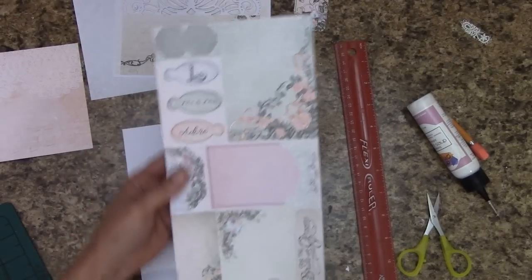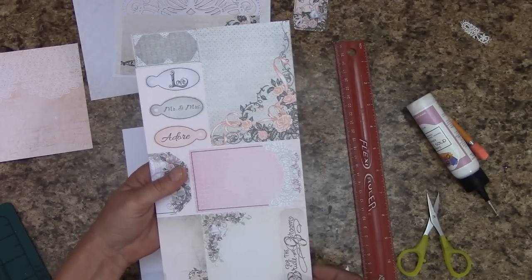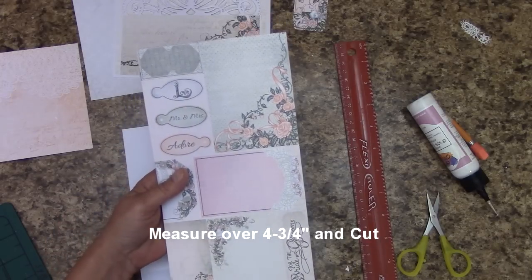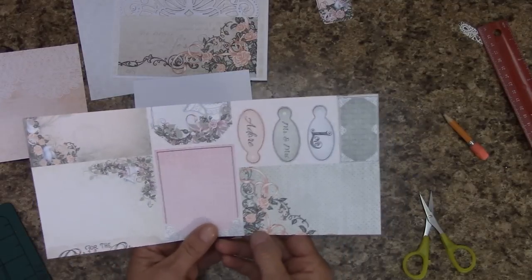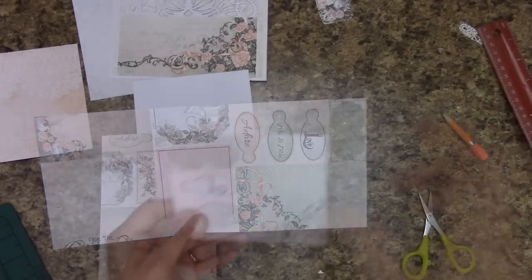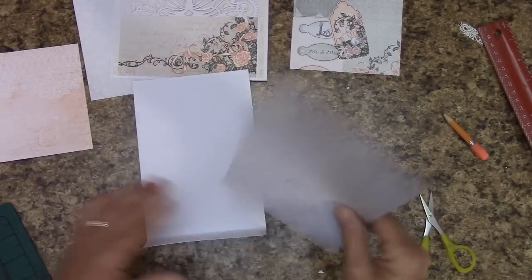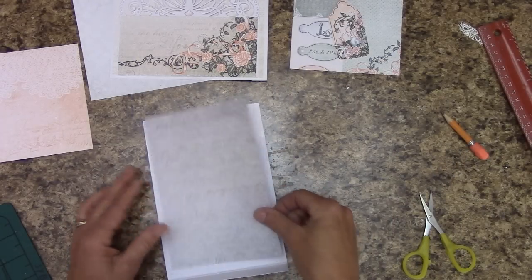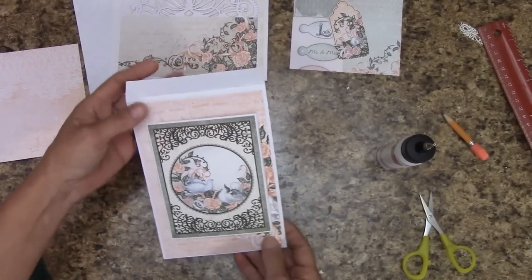In your reserves you will find this piece on the back — it is gray. We're going to look at it like this so we have the same leftover cuttings. Measure over four and three quarters of an inch and cut. Stick this piece in your reserves. Looking at it like this, measure over six and seven eighths of an inch and cut. We're going to be using these, so just set this off to the side with your other little tag. Flip this over — this should be a nice fit, giving you your white border. Let's apply glue and glue that down.